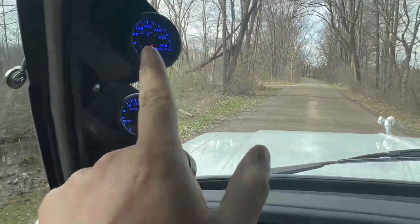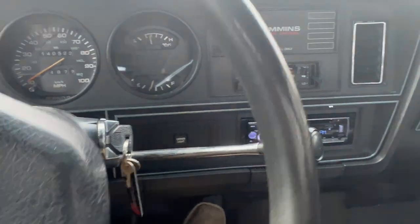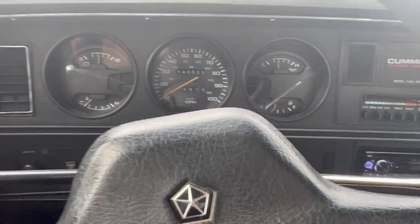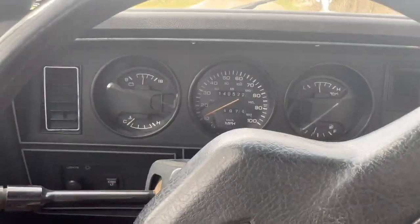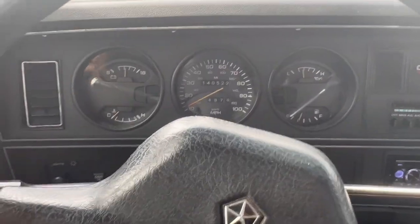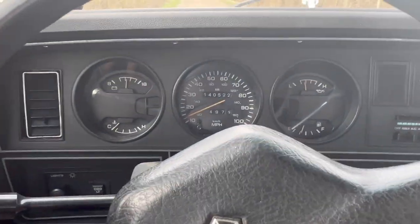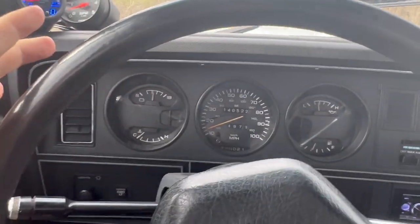We got our gauges up here working again, the radio's on. Let's get it on the road — I'm going to vlog a little drive back to the house for at least five to ten-ish minutes and let you guys watch this gauge here with me.